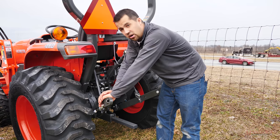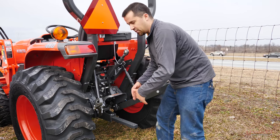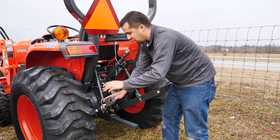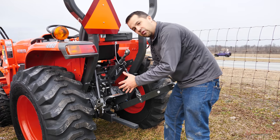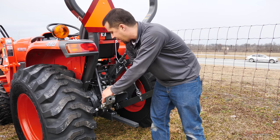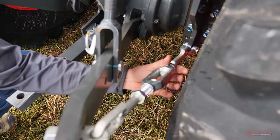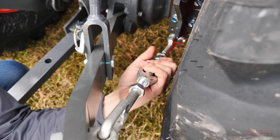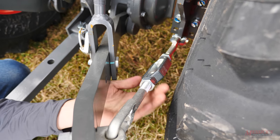Most economy tractors are going to have sway bars on the back of them in order to tension your three-point hitch. Once you get your implement on the back and get the arms over top of the pins and pinned in place, you need to decide how much sway you want in that implement — whether you want it rigid or you want it to be able to swing back and forth a little bit. In order to set that tension on a tractor with turnbuckles, you need to loosen up two jam nuts and then turn the central buckle in order to change the length on the rod at the rear. Once you've got your length set right, you need to crank your jam nuts back down again.